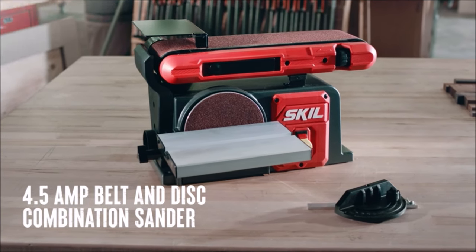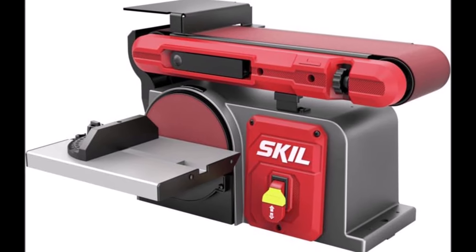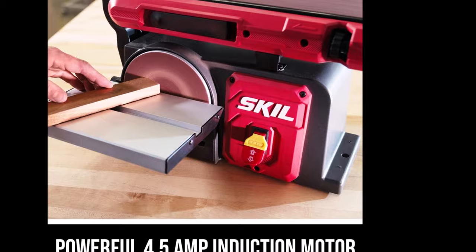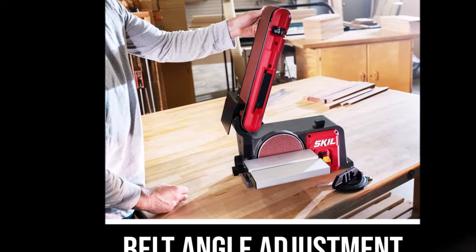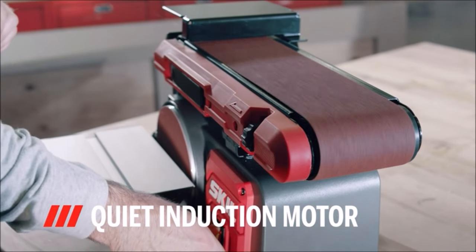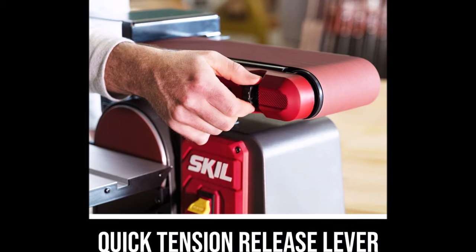Number eight: introducing the Skil 4.5 Amp Belt and Disc Combination Benchtop Sander — a versatile sanding station offering a variety of sanding options for different lengths and angles. Its powerful 4.5 Amp induction motor ensures consistent sanding results. The included miter gauge guides the workpiece when making crosscuts, ensuring precision. The sander allows for sanding from 0 to 90 degrees, providing flexibility to meet various project needs.